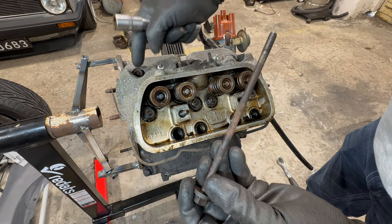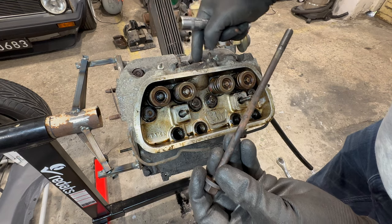I was wrong — only two studs came out; the rest of the nuts came loose very easily. I think we will replace all of the studs anyway because they are rusty and old — why not, right? This is exciting because I have never ever been that deep into any engine, so I'm a bit stressed.